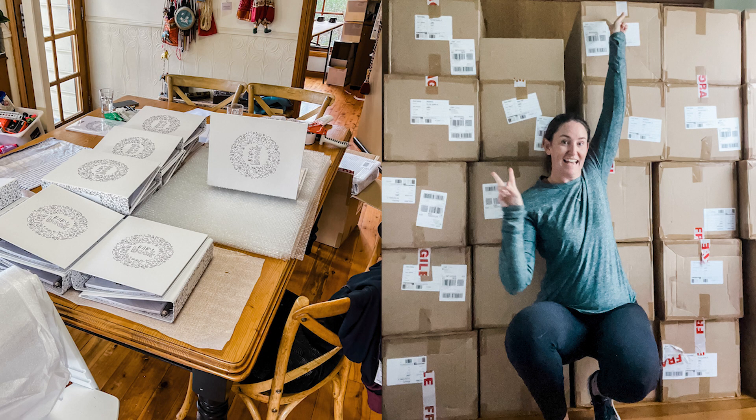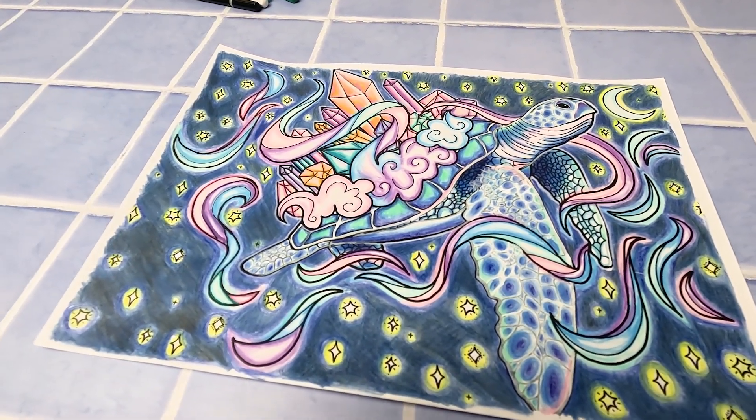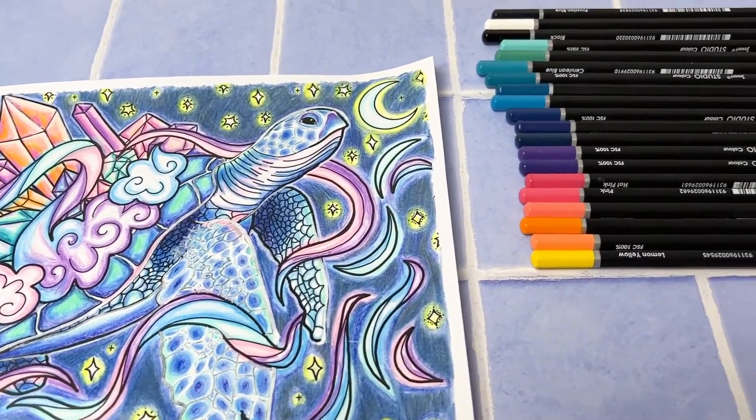This coloring in sheet has taken me five days and four sittings, juggling work and mum life and all the other stuff going on in our lives, but I'm so happy with how it turned out. My kids are super impressed and as usual they've asked me to print one out for them to give it a go too. This has been one of my favorite coloring in sheets to draw, and I'm so happy that I finally got a chance to put in the time and effort to bring it to life the way I had envisioned when I first drew it.